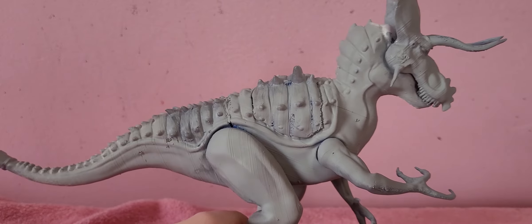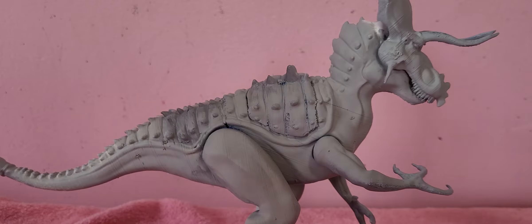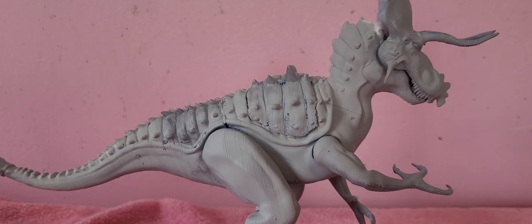If you don't know what the Ultimasaurus is, it's a cross between a Tyrannosaurus, a Velociraptor, Triceratops, Ankylosaurus, and Kintrasaurus. Yeah, it's a crazy hybrid — even more crazy than the Indoraptor, I think.